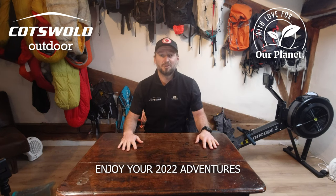When on the Cotswold Outdoor website or in the shops, look for the sustainable labelling — it will help reduce our impact and also help preserve the places we love. Enjoy your adventures for 2022.